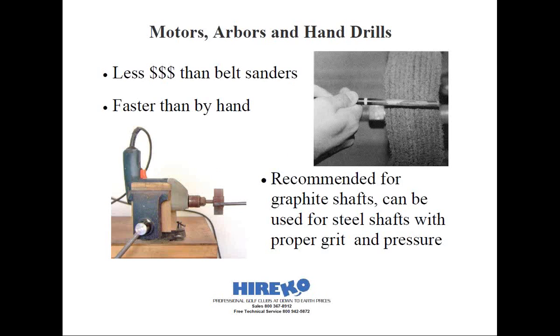You may find it helpful to put a mark on the shaft with a Sharpie pen, or wrap a piece of masking tape around the shaft for the portion that you want to abrade. The rule of thumb is to abrade the full length of the shaft that's going to be inserted in the hosel, plus half the length of the ferrule.